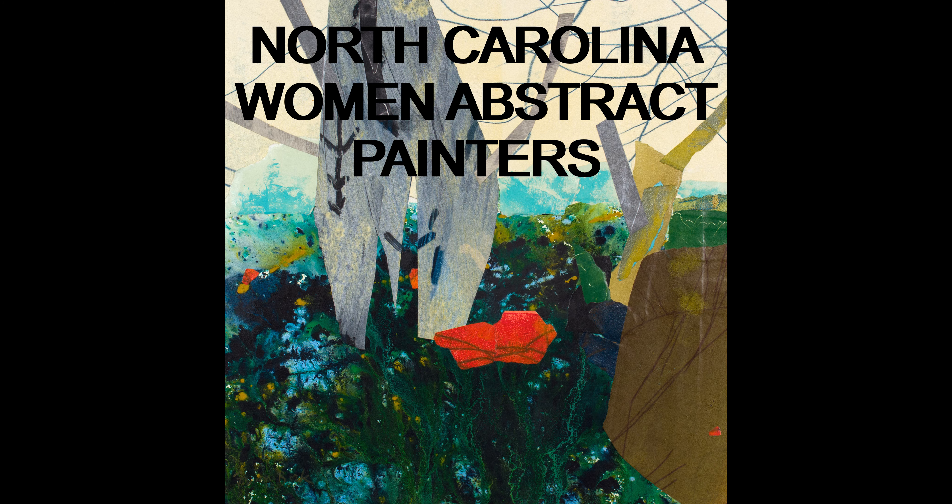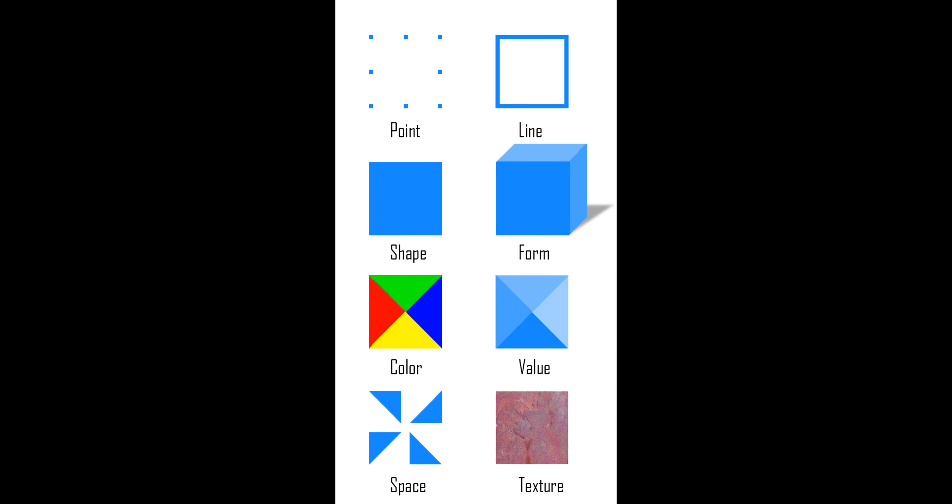Let's talk a little bit more about two words you just heard: collage and abstract. Have you heard the word abstract before? Sometimes we use that word to describe art. Some artists like to use color, shape, line, texture, and pattern to create work that is not realistic.